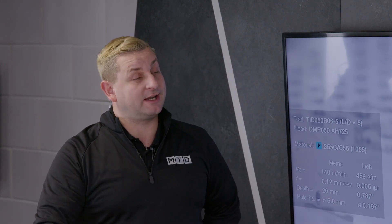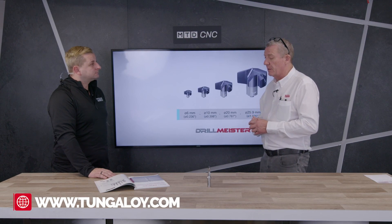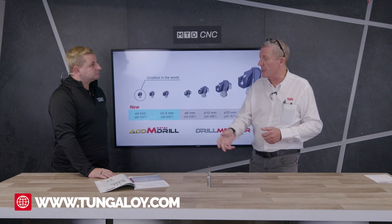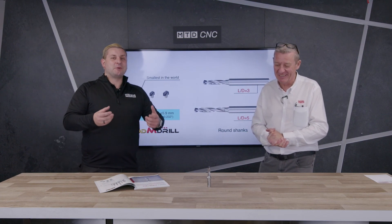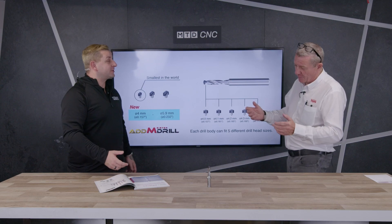If people want to know more about this drill, how can they contact you? Just go on our website — there's a contact form on there. You can also call us, contact us via email, or we're on LinkedIn. We'll also put all the links down below. Duncan, thank you very much for your time. You're welcome.